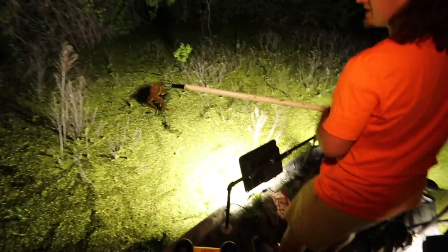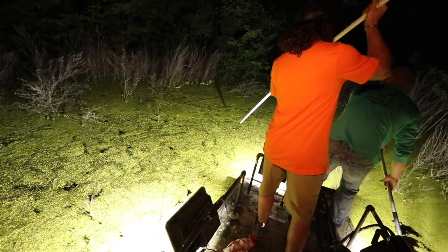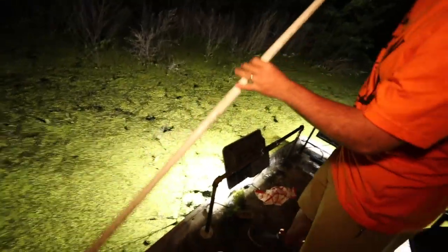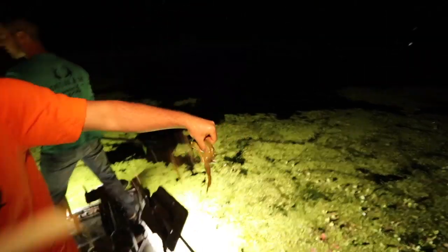Got him. Head shot. Got him. Barely got him. I'm going to mess up the paddle blade. That was Jared going again right now.